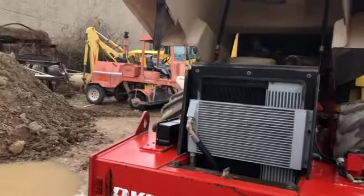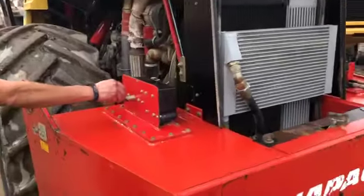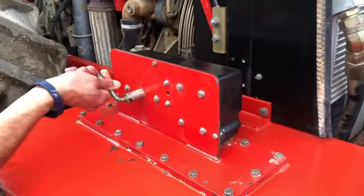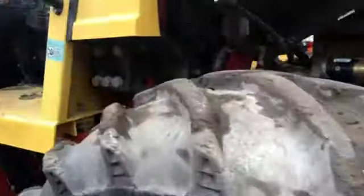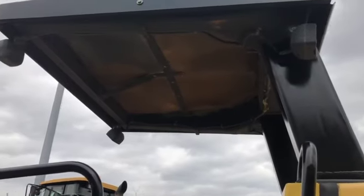As far as options go, it's pretty much a standard open cab roller. It's got a battery disconnect here, which is actually removable for theft purposes and whatnot. It doesn't have a radio or anything, so there's no 12-volt outlet in the cab.